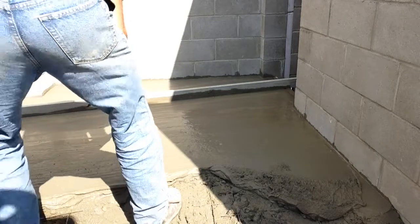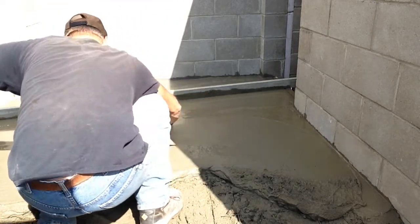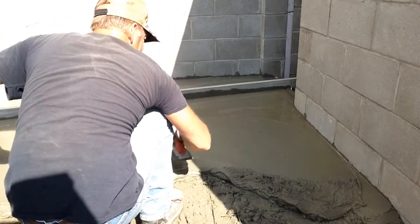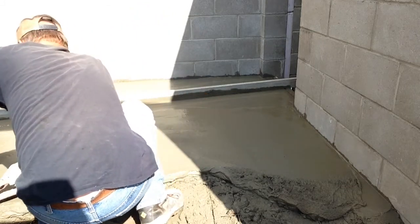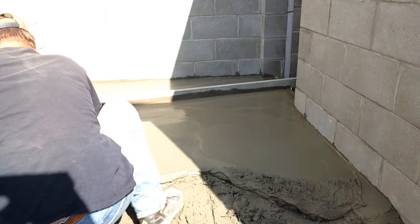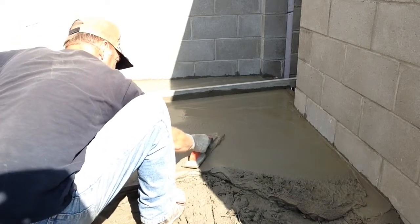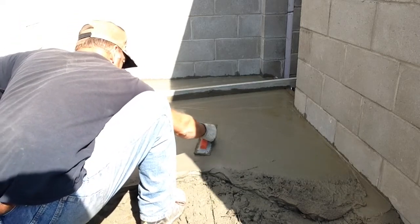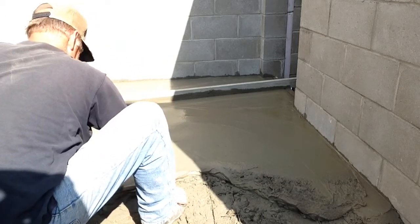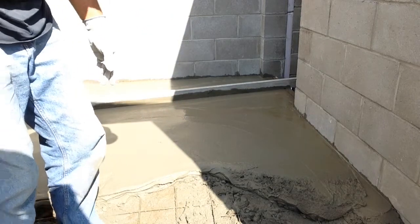I'll float it quick while I'm off here — get all those air bubbles out and any rocks down. I'm going to take some more concrete and wheel it in.